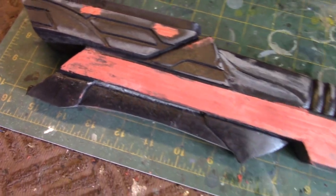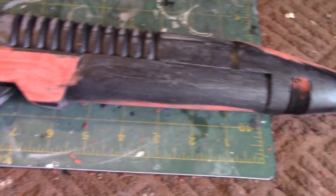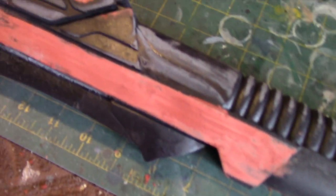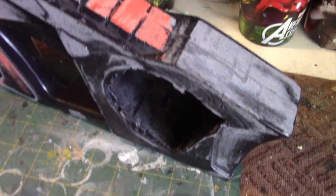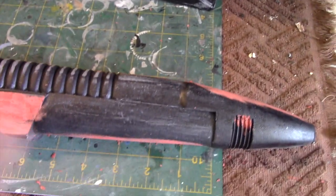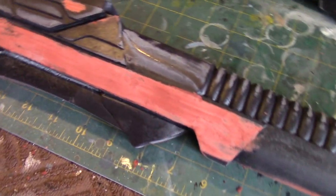I decided to go ahead and fill in the surface imperfections with this Bondo glazing putty. This stuff is typically used for cars and is to fill in all these surface imperfections. I'm going to allow this to dry — I still have more work to do. Working in a well-ventilated area as well as using a filtered mask. As I sand here, I don't want to breathe in any of this resin — it's toxic. So just make sure if you work with this material, you take those precautions.